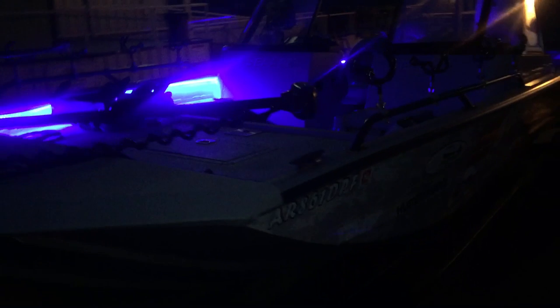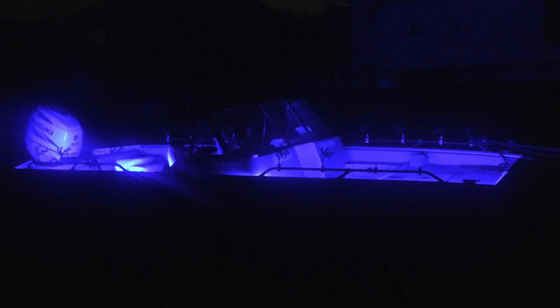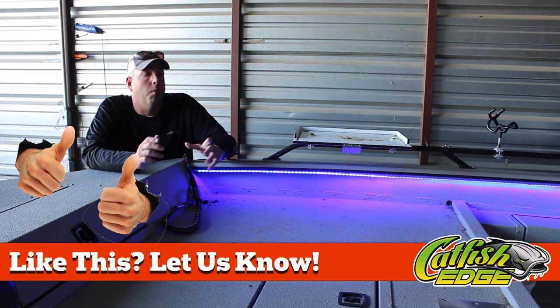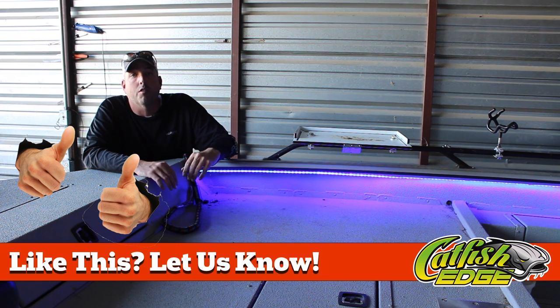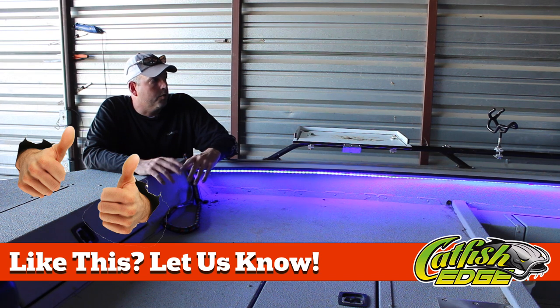There you go for all the people that have been sending me questions wanting to know what kind of lights I used, how I put them in, how well they work, all those kinds of things. There's your answer. Definitely well worth the $15 to $20 investment for safety reasons.